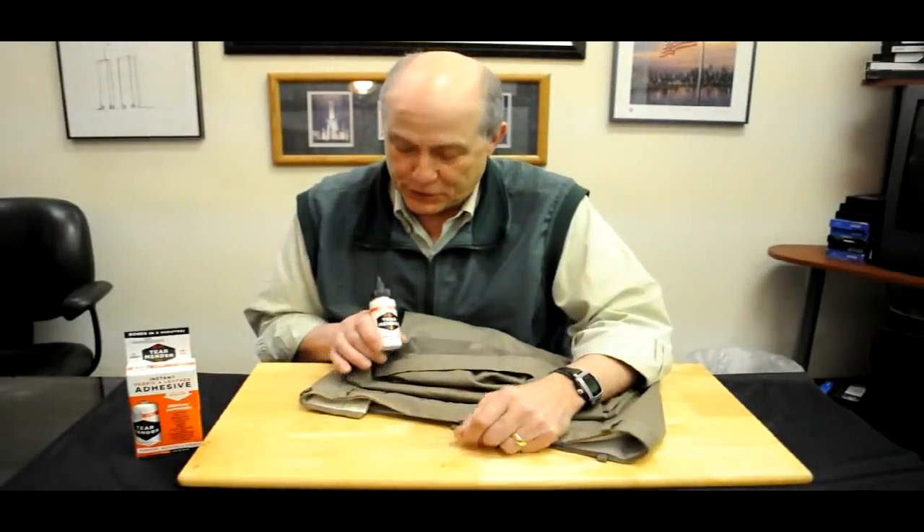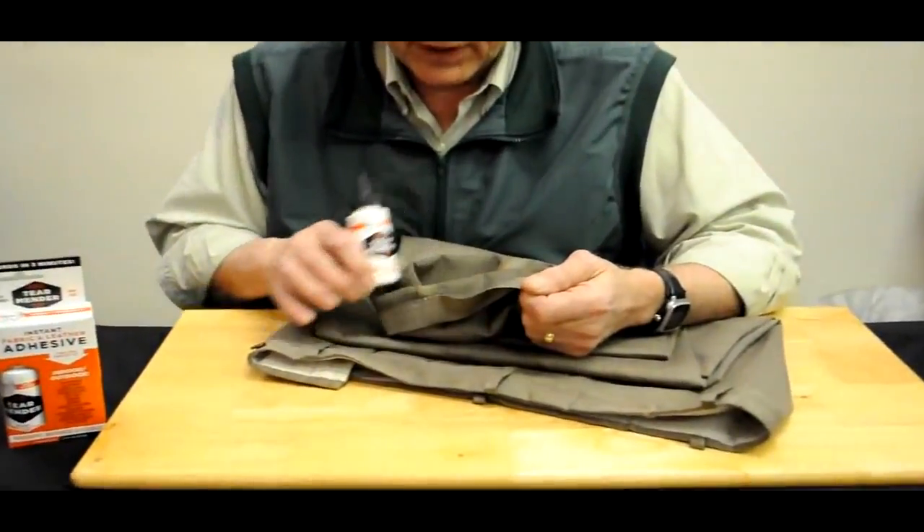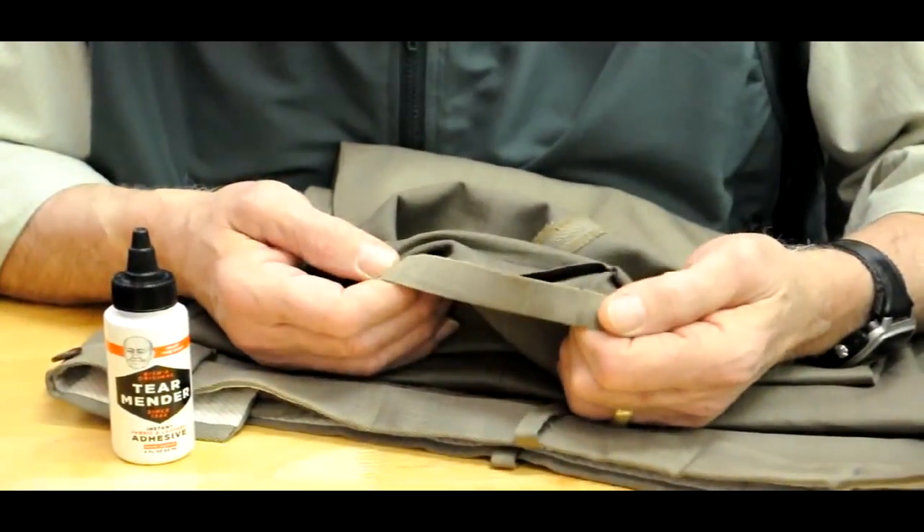Hello again from Tear Mender, Bish's Original — and how can it possibly help fix a dropped hem like I have right here on these dress slacks? Here we are. They've let loose. What do you do?